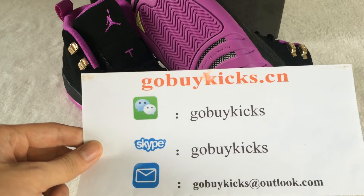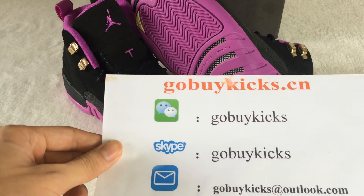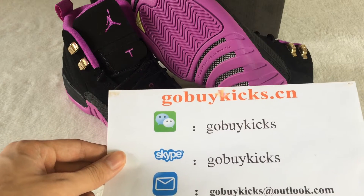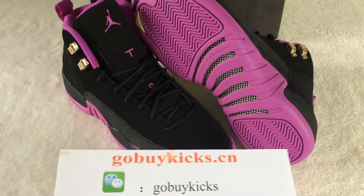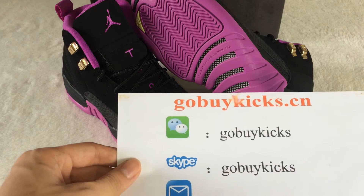What's up YouTube? This is Alex. I come from www.goblikes.cn. Here is our contact information. If you want to see any new shoes pictures, you can come to our website. You can add our Skype and email, and I will send you the pictures.